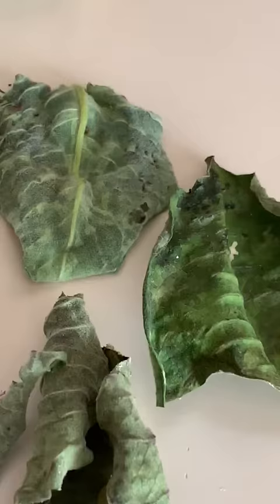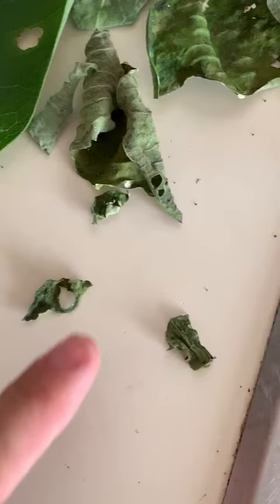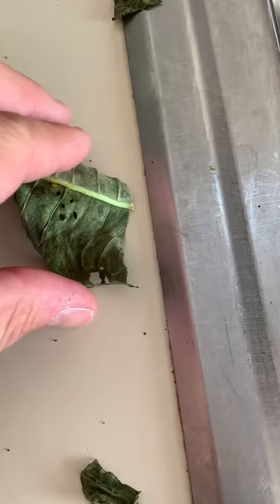We're also cleaning out the cage. You can see these are the original leaves that we had the baby caterpillars on. We put them in the cage, and I had laid a fresh milkweed leaf and put each of these on the milkweed when it was fresh. You can see signs that they indeed did eat this milkweed when it was fresh.